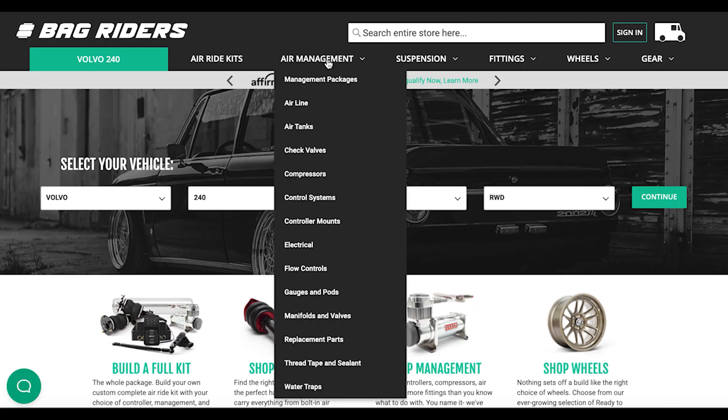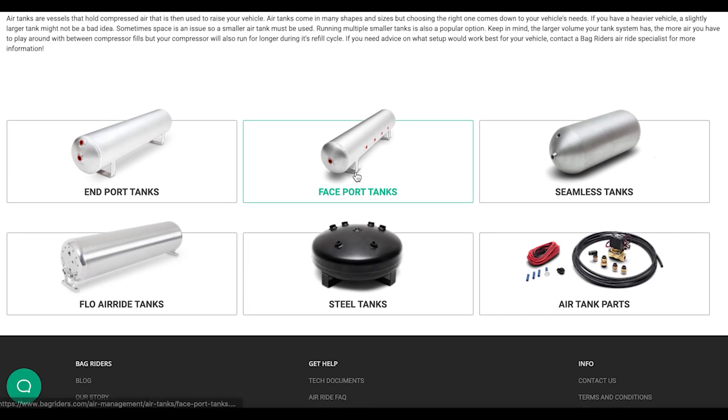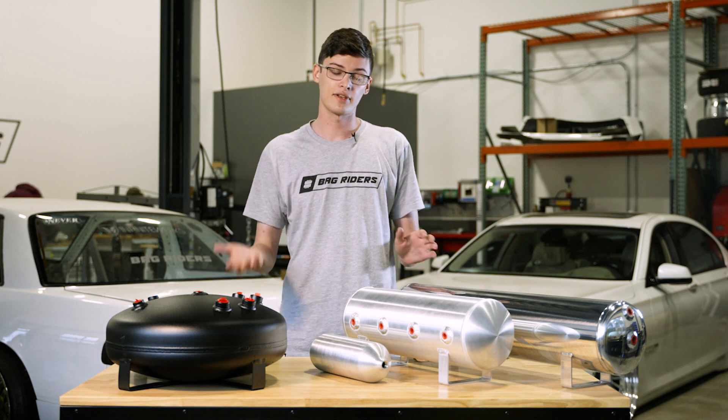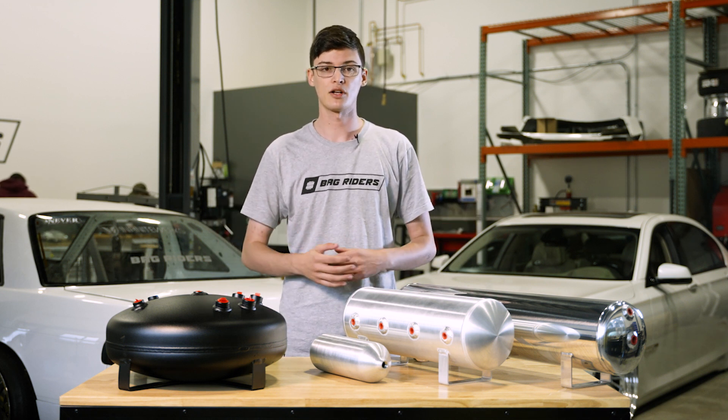Now that you understand what an air tank is, you can check out bagriders.com where you'll find a wide variety of air tanks in different shapes, sizes, and finishes. As always, if you have any further questions, drop a comment below, send us an email, or give us a call. We'd be happy to help out.